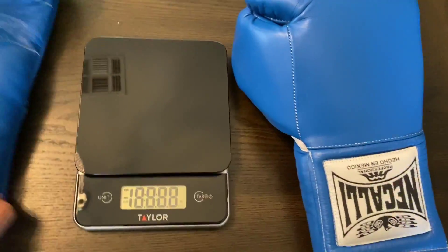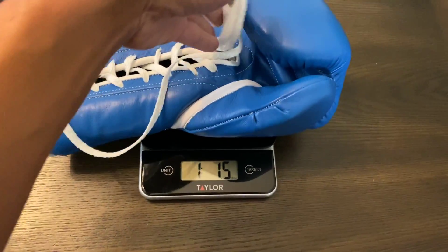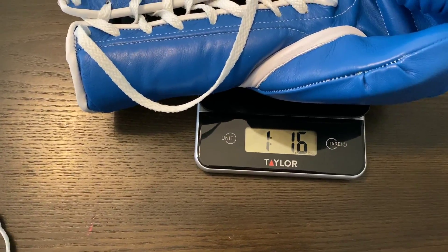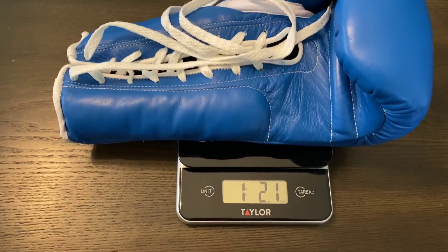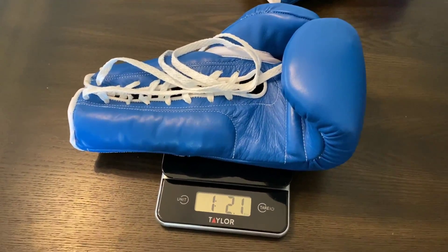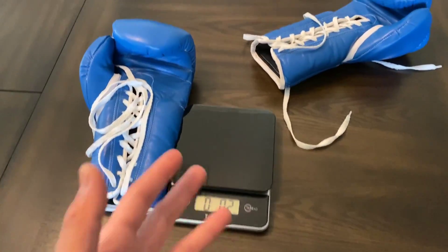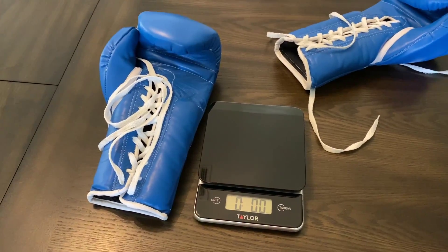These are advertised at 16 ounces - I'd be really surprised if they were on weight, but we shall see. These gloves are 17.6 ounces, so they're definitely overweight by a little over an ounce and a half. The left glove is at 18.1 ounces, so this one's even heavier. Like in true Mexican tradition, the gloves are a lot heavier than what they're advertised. A lot of you guys don't really get bothered by that, especially with training gloves - some actually like the added weight for a little bit more conditioning. But again, they are overweight.